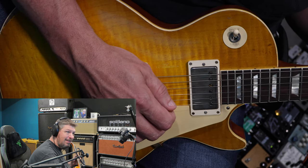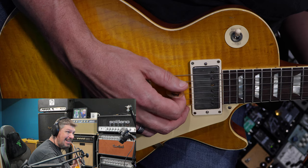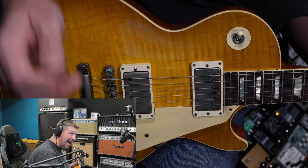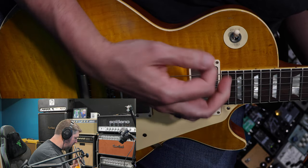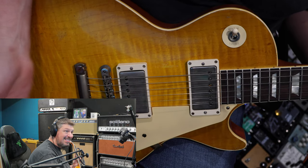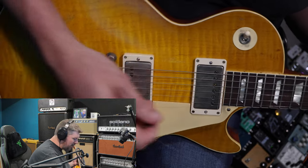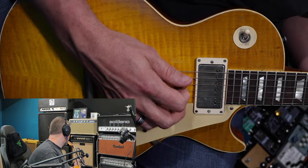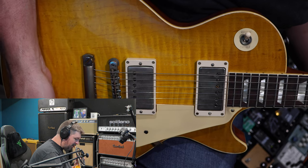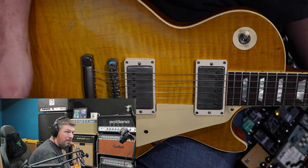Still really clear on the treble side. Let's roll it all the way down to a 3 — still nice and clear and articulate, a little more muddy but not bad. And even all the way down to a 2 and a 1, now we're starting to get some of that mud. If I roll up to about a 5 — still sounds great. And then all the way up — just gorgeous, gorgeous, gorgeous. I like rolling it down to about a 7. I think that's where I'm going to live. Just...